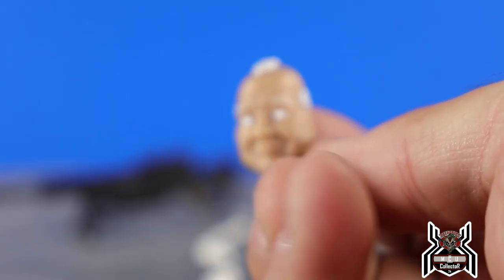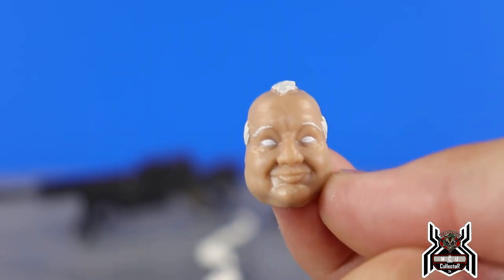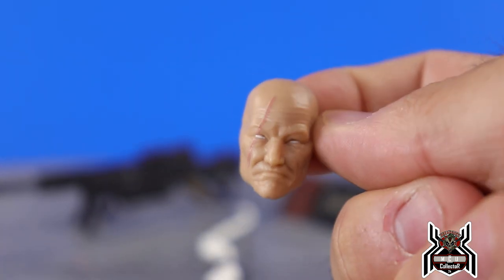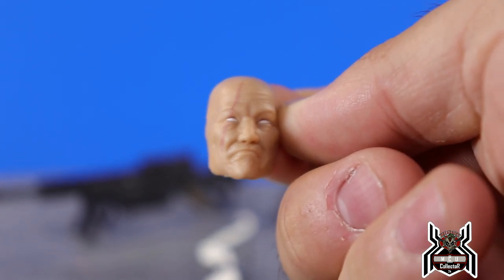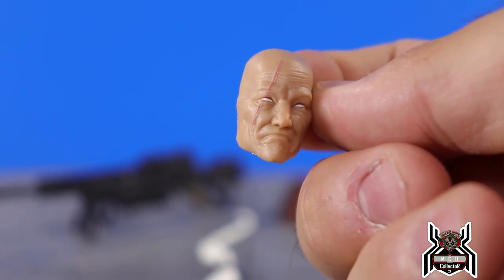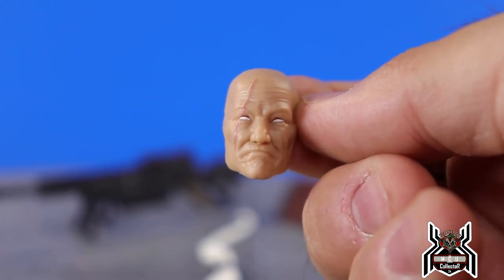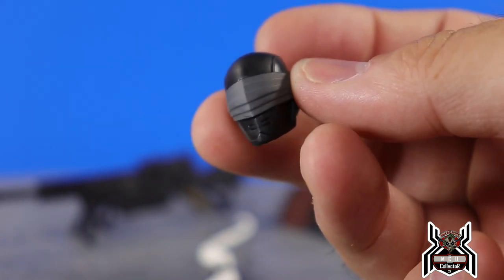Here we have another mask — an older guy with white hair that looks pretty good, though it's just a mask. Here's another mask that's kind of another older looking guy, scarred up. The scar looks really nice — the paint they applied to make that scar a little pinkish color looks really, really cool.